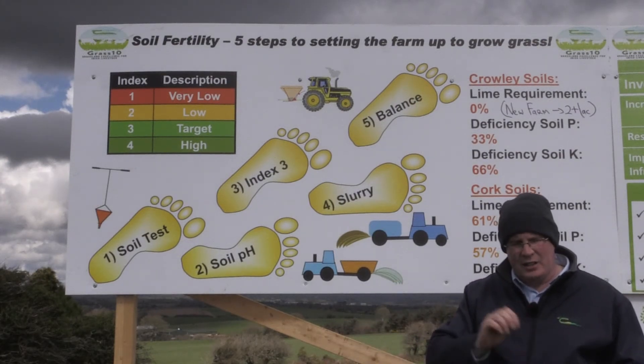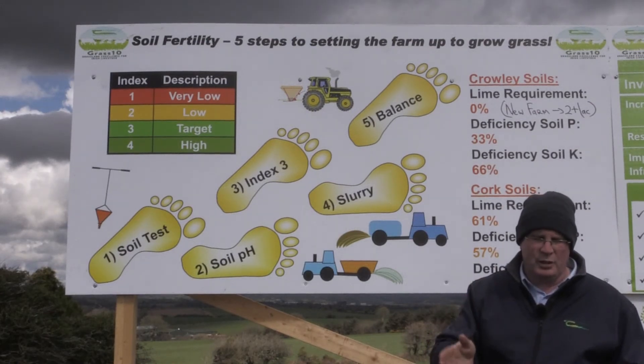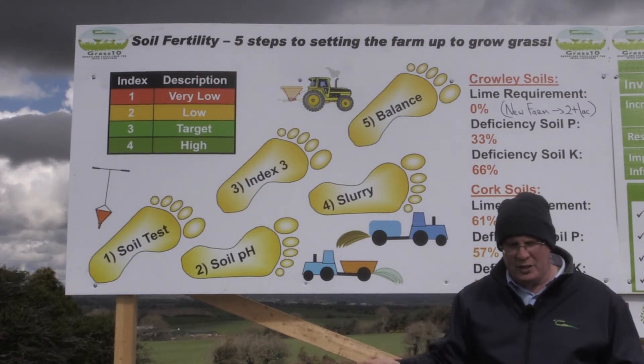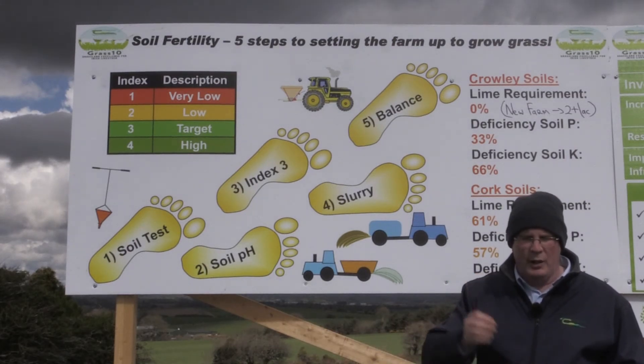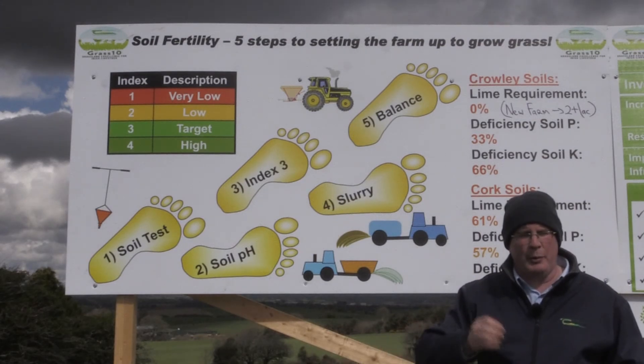As I said, nationally our soil fertility is not in a great place — we are mostly index one and two for phosphorus. There are new regulations now that will allow additional phosphorus onto the farm, so those should be capitalised on and every farmer should consider that.